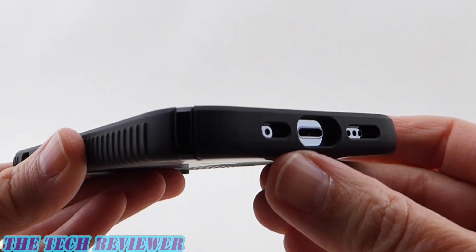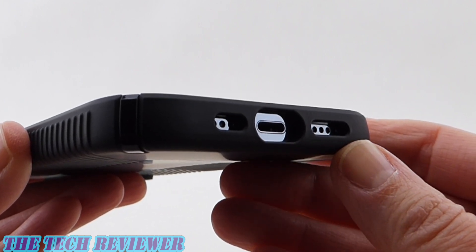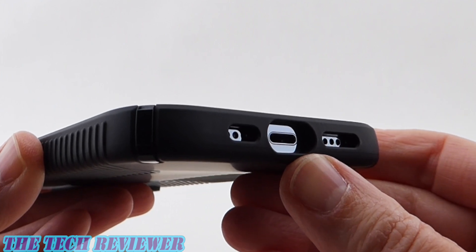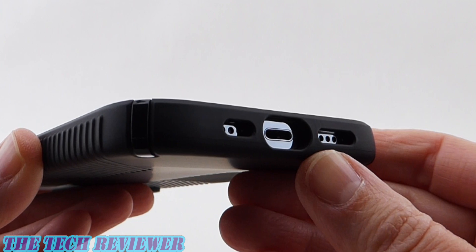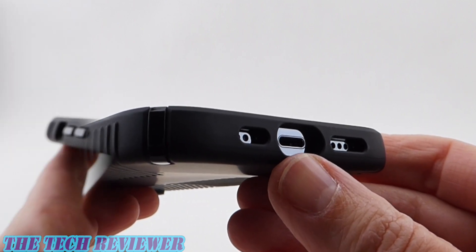Looking down at the port openings, we've got asymmetrical port openings for an asymmetrical port design. Everything looks great, and you should be able to fit many third-party lightning cables — although this case supports both wireless charging and MagSafe charging, so you might find you're using the port less than you otherwise would.